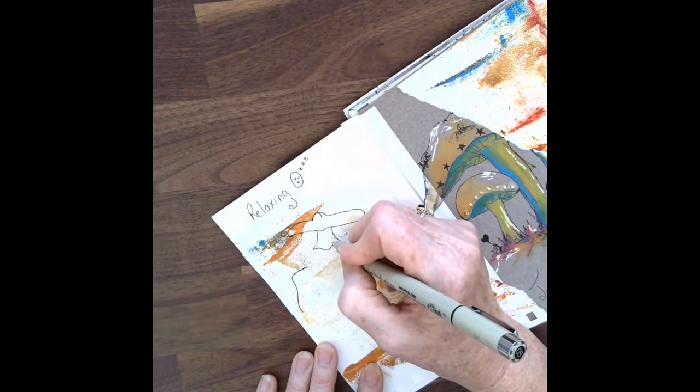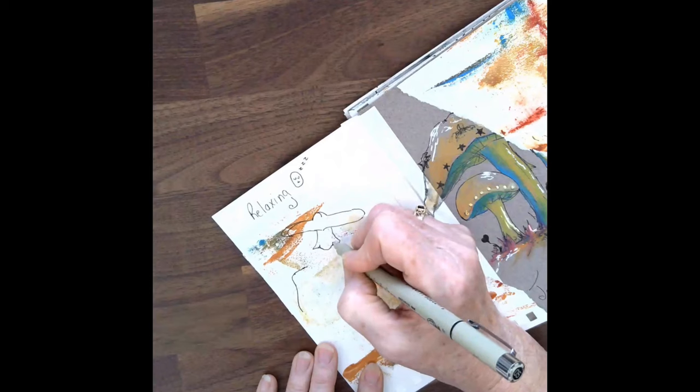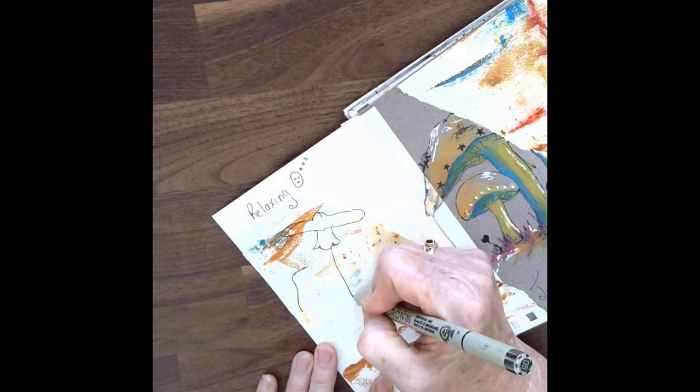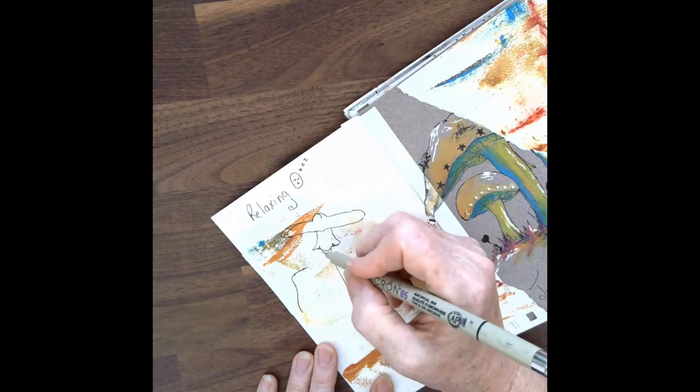In terms of colors, I was really guided by the background colors that were on that collage paper, and I tried to kind of carry them into the work that I was doing, with a bit of brighter colors as well as softer, muted tones.